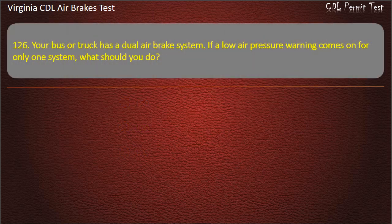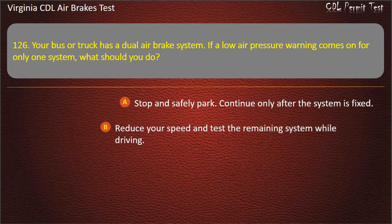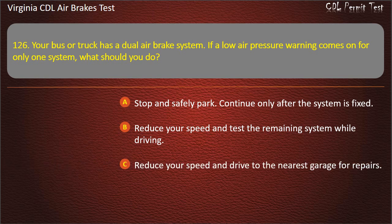Question 126. Your bus or truck has a dual-air brake system. If a low-air pressure warning comes on for only one system, what should you do? Stop and safely park, continue only after the system is fixed; Reduce your speed and test the remaining system while driving; Reduce your speed and drive to the nearest garage for repairs. Answer: Stop and safely park, continue only after the system is fixed.